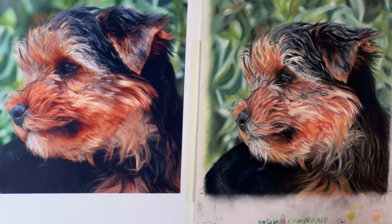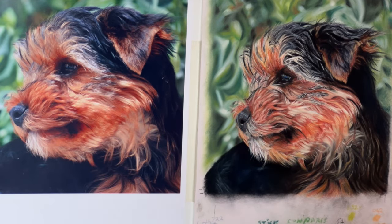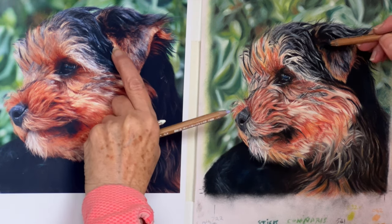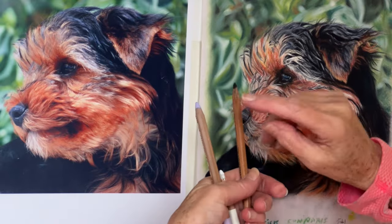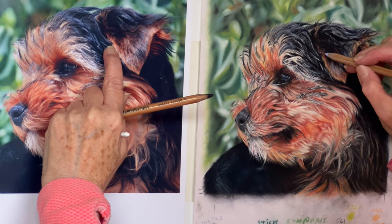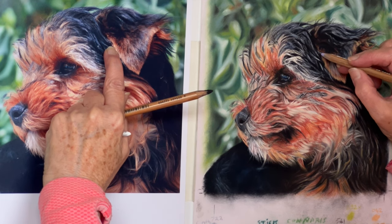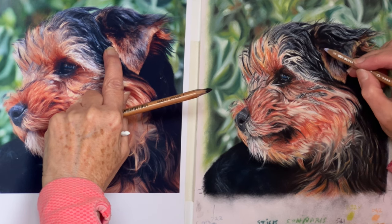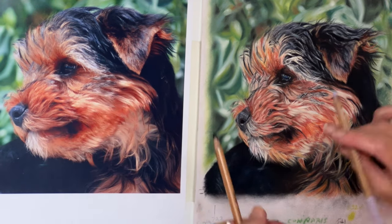We've got to put more blue in his nose as well. Let's just concentrate on getting his ear down I think. We've got that little bit there. Now we need a bit of this through there — we need that to come in like that. And there's a little bit there.